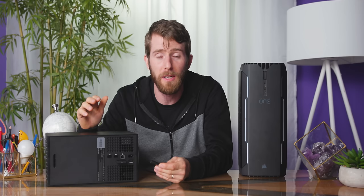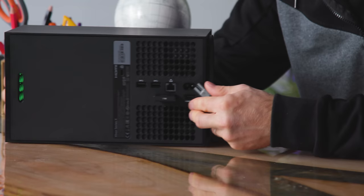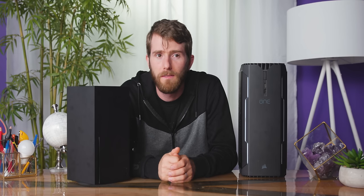Absent from the Xbox Series X is, of course, the HDMI in. Gone is the whole concept of this being a media hub that your cable box plugs through. I think they absolutely still want it to be a media hub — they've just gotten with the times. Nobody cares about cable.